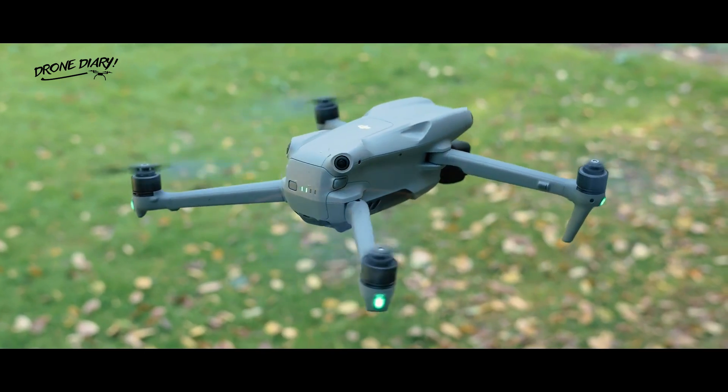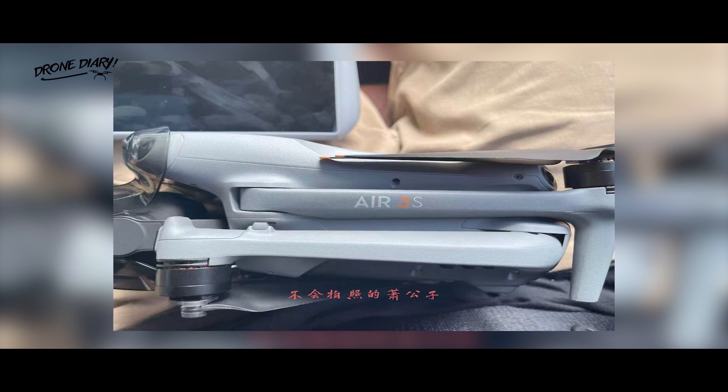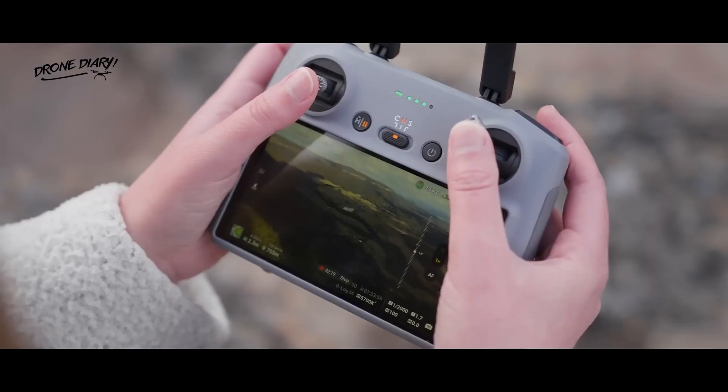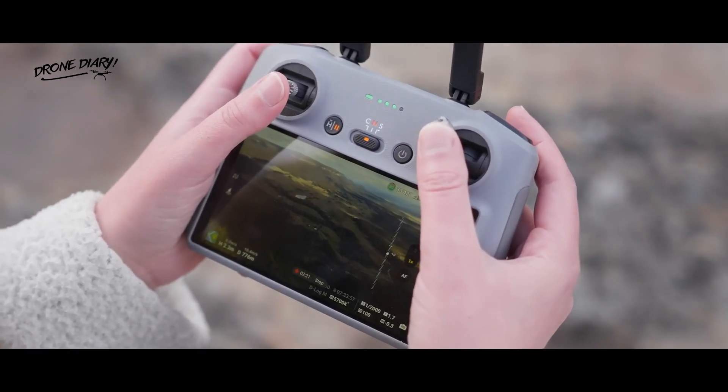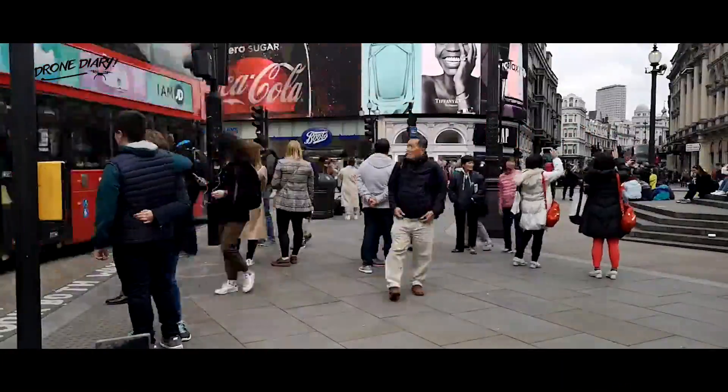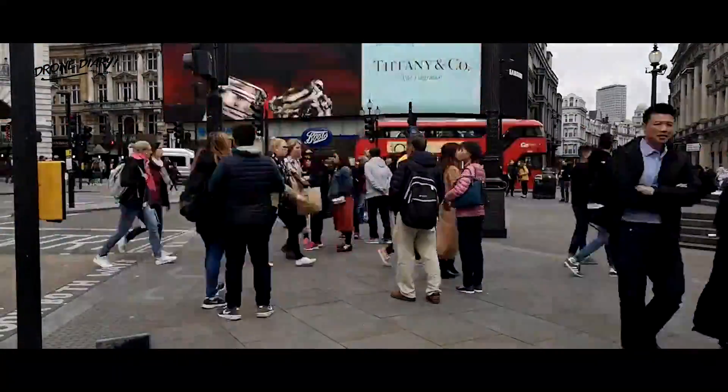This would be an upgrade from the two 1/1.3-inch sensors of the DJI Air 3, bringing together the best features of previous Air models. If true, this could see the DJI Air 3S land highly in the list of the best DJI drones. It's worth noting, though, that there's a chance you may not be able to buy the new drone if you live in the US and the revived legislation banning DJI drones passes through the Senate and into law.